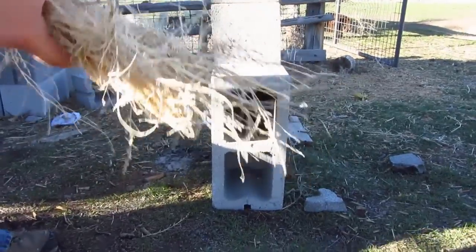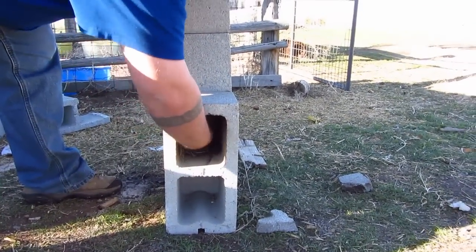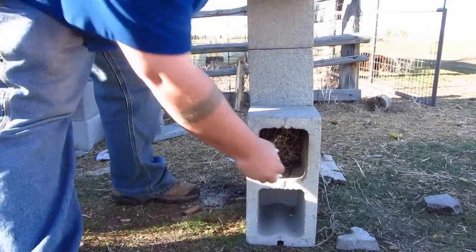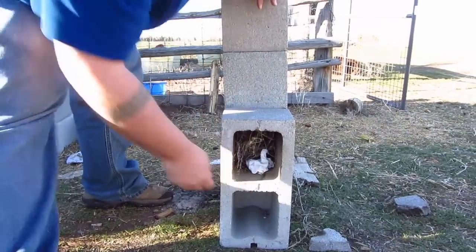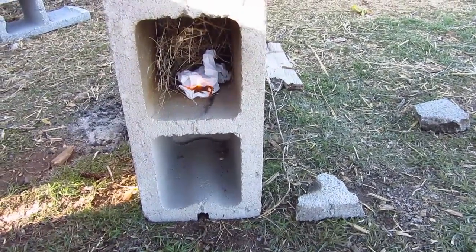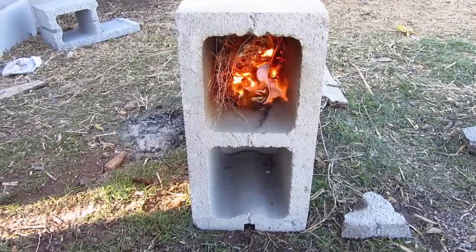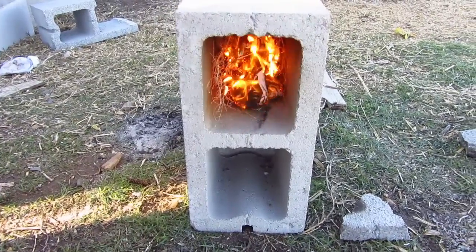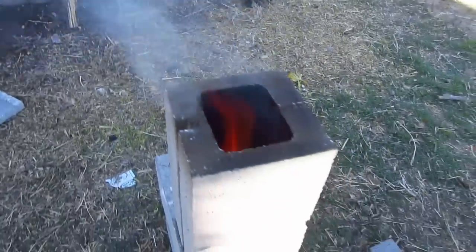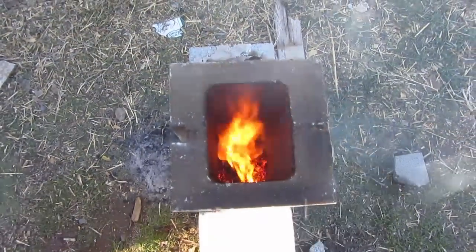Just to show you how efficient this is, I'm going to take a little bundle of weeds and shove it up in there, a little bit of toilet paper just to get it started, and we're going to light this thing up. See how fast it catches the air? Already - intense heat, flame, and a vortex of fire coming out the top. Very cool.